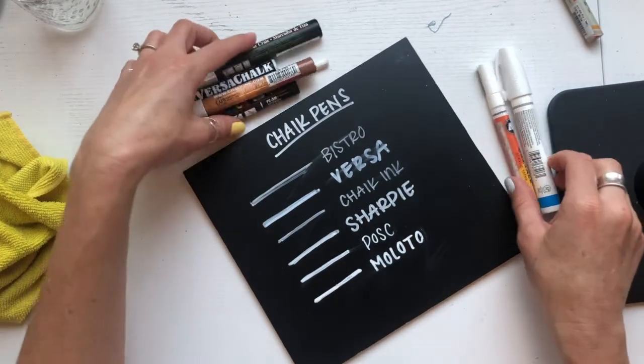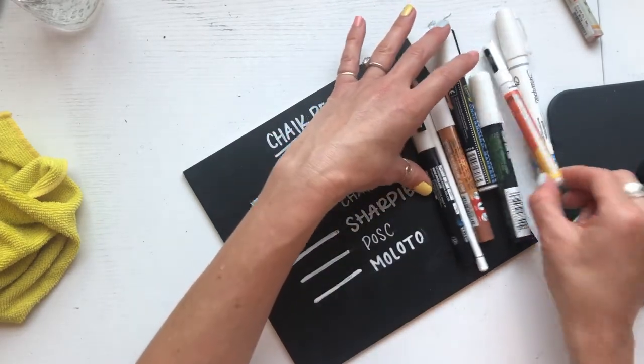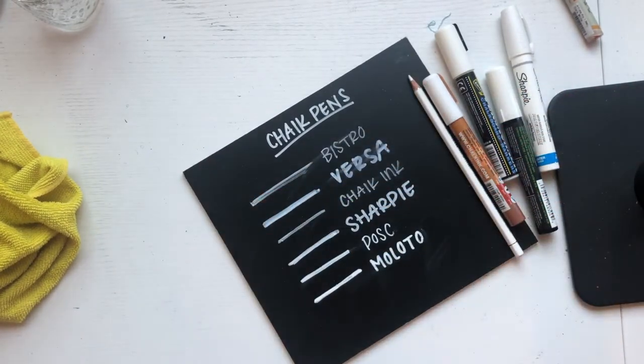I hope this was helpful. If you guys have any questions, let me know. Let me know what your favorite paint pens are. Thanks for watching.